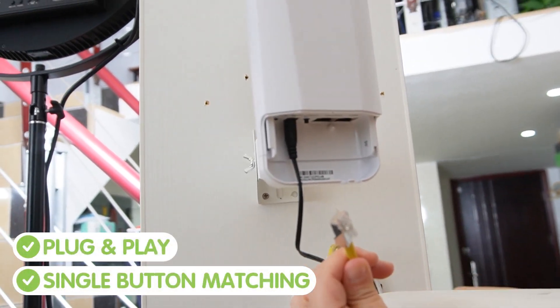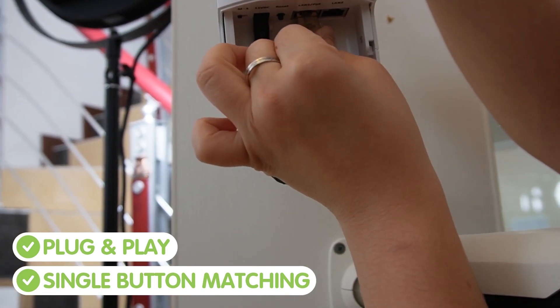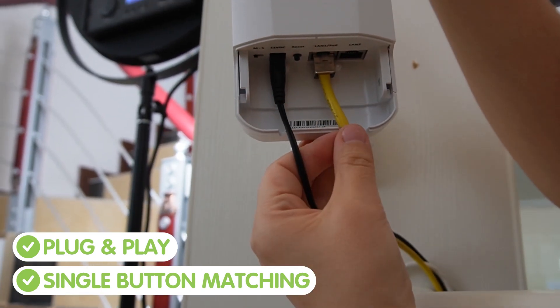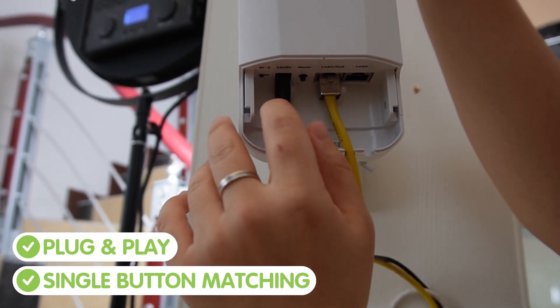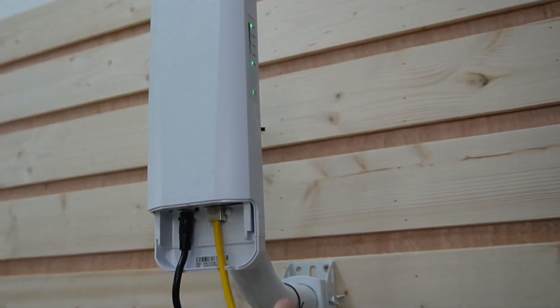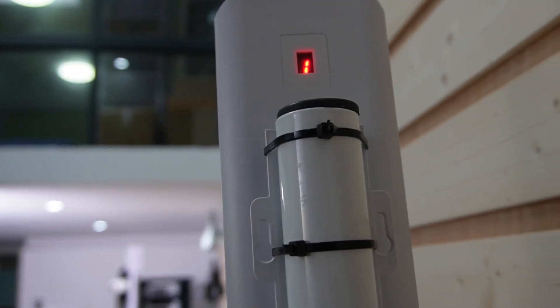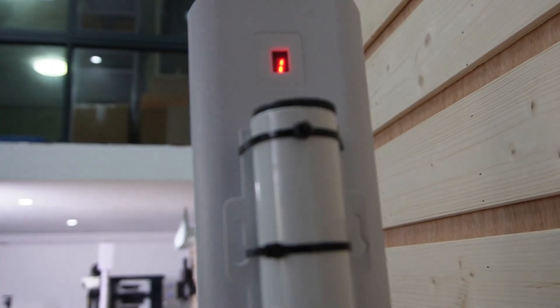It also offers plug-and-play connection, so you can match the wavelength of each bridge easily by pressing a single button, without complicated configuration on the web. Besides, there's a signal strength indication, so it helps you know the real status of the Wi-Fi signal for effective installation.